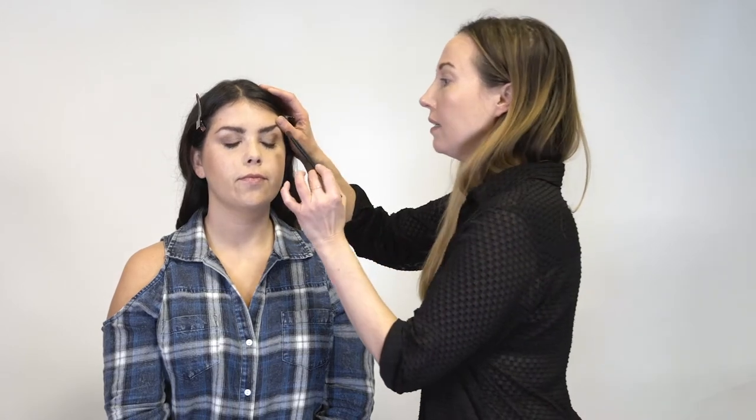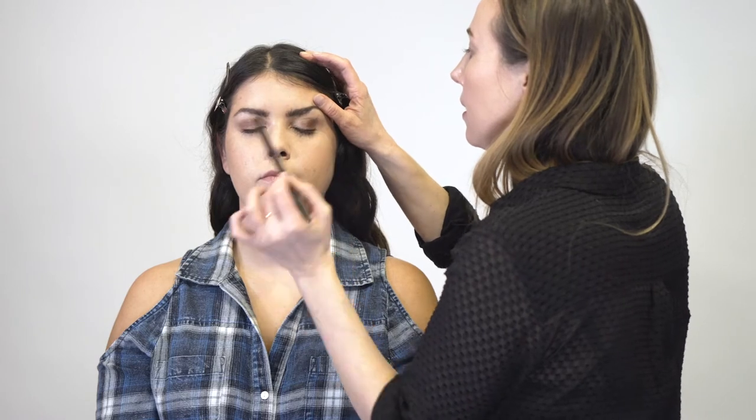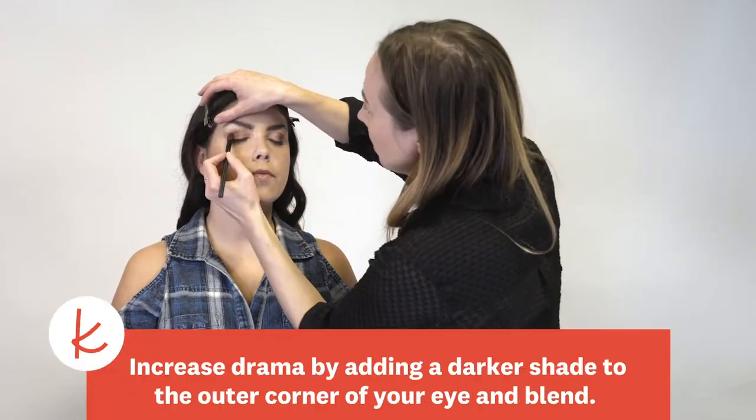So this is the completed daytime ceremony look. Up next, I'm going to show you a few easy things you can do to transform this to a nighttime reception. First thing I'm going to do is add some drama by using a darker shade in the crease in the same color tones that we were using before.